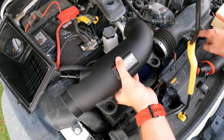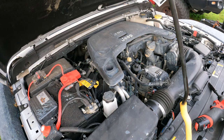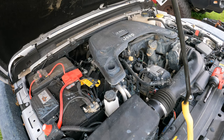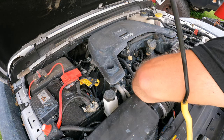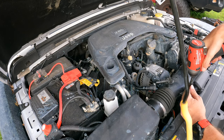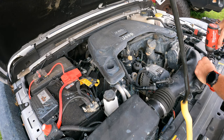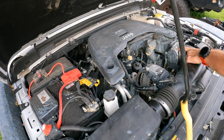Next thing we're going to do is pull these out and replace the stock airbox. We're going to pull this elbow off. To pull the intake elbow we're just going to loosen our clamp, unplug the air temperature sensor, slide that out, and then pull this breather. Push in and then pull — so that's loose.